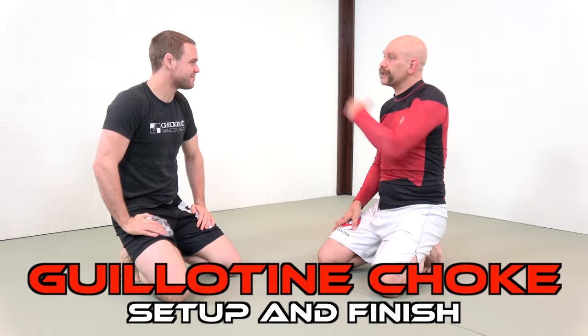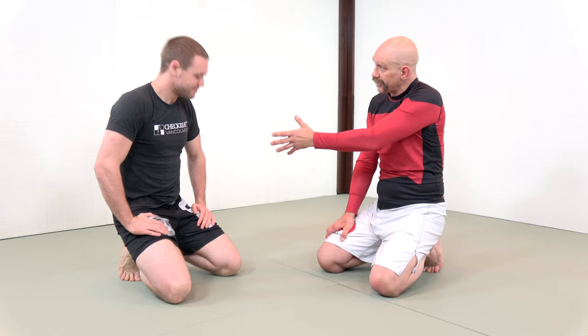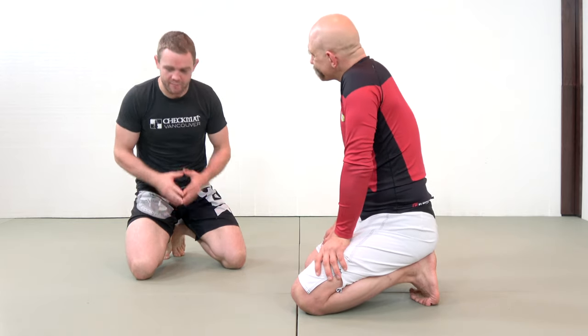Ladies and gentlemen, Tristan Connolly, fresh off of his latest UFC win against Michel Pereira. Congratulations on that. Thank you. This is a technique that you use all the time that you tried against Michel. Yeah — it didn't work, but I love my guillotine.